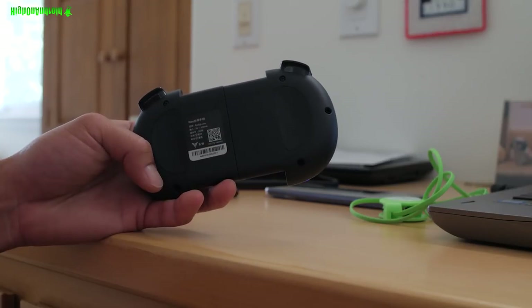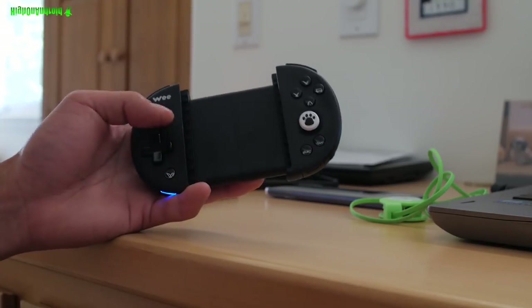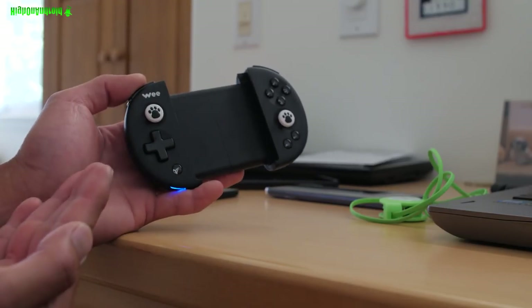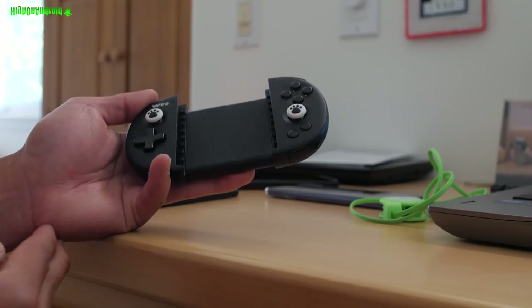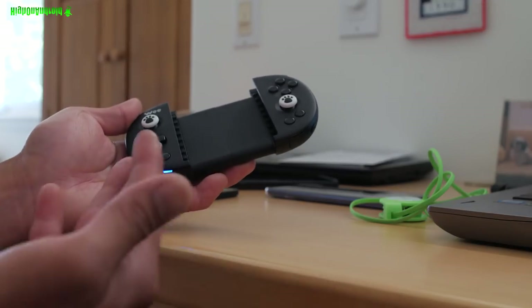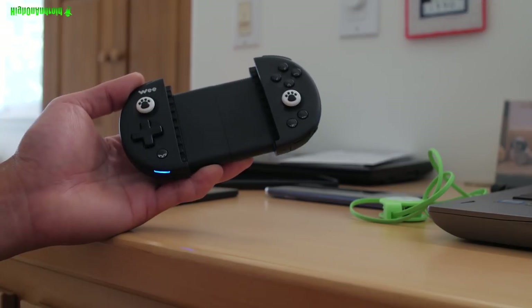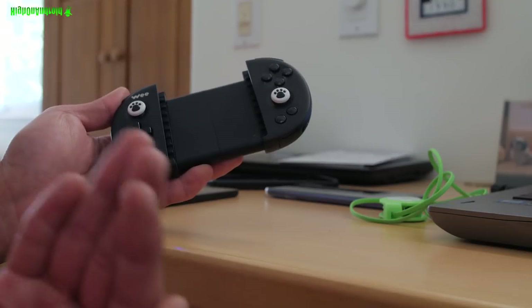Especially in games like Fortnite or PUBG where you have a lot of PC gamers — with the joystick, you're going to be able to even the field. I'll also have a full tutorial on how to use it on non-rooted phones. Go ahead and pick this one up. They come in several different colors. If you want to help me out, use the link in the description — it won't cost you any more money and I really appreciate it.